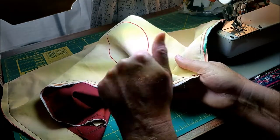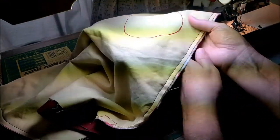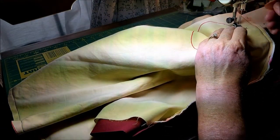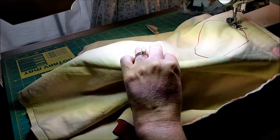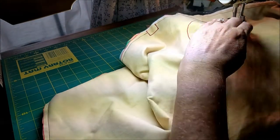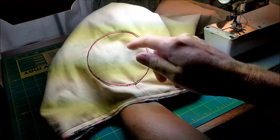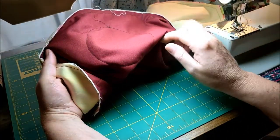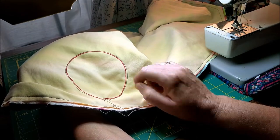Once you've basted all the way around both of them, you're going to do the same thing and baste around the hand holes. Here you're going to run just on the outside of that line — I put it just on the inside of my presser foot, so I'm running about 1⅛ inch, between 1⅛ and 1¼ inch seam — but you want to be just outside that traced line. Then clip your threads, repeat on the other half, and we'll get ready to cut things out.